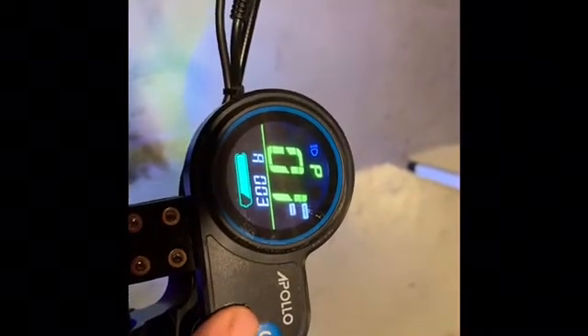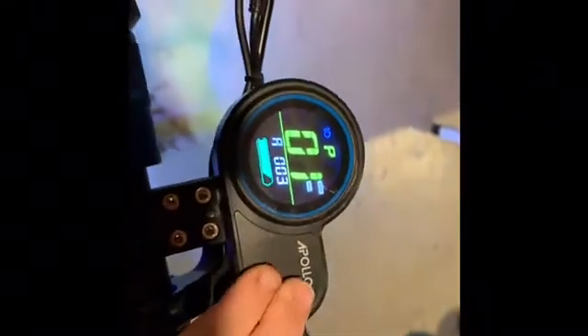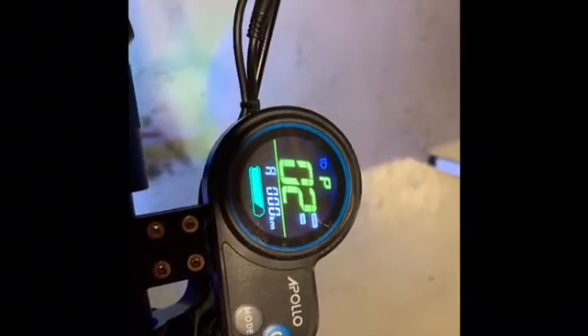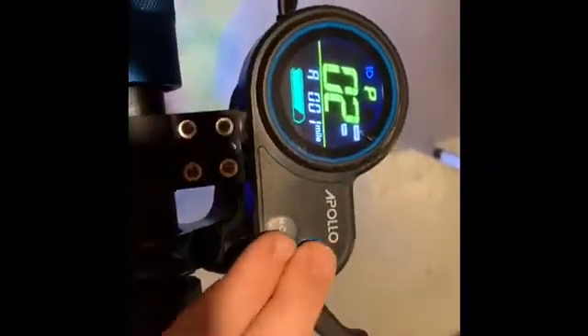P1 is the brightness of your speedometer. It comes at one, but they recommend three — they always like having a little more brightness. We're going into P2, and this is kilometers or miles per hour. It comes on kilometers, but if you click the mode button, it switches to miles per hour.